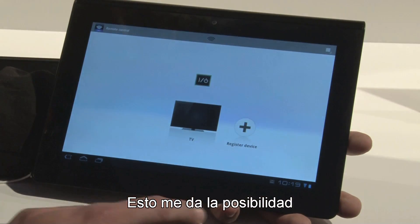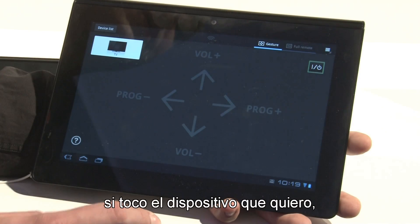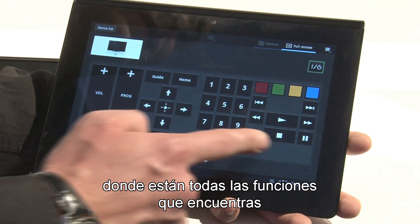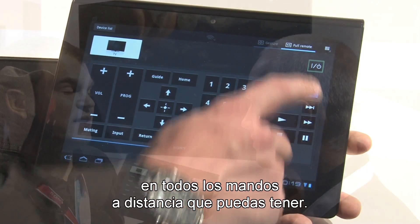Basically that's giving me the possibility to turn on the TV very simply. Then if I tap on the device that I want, here's the volume up, volume down, program up and down. But I can also go into the full remote control where you have all the features that you would typically have on one of the many remote controls that you find on your desk.